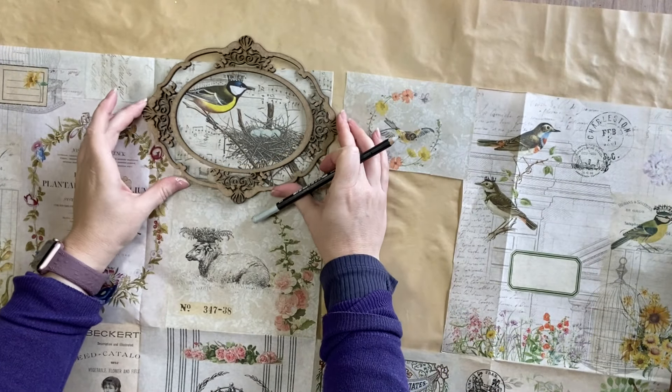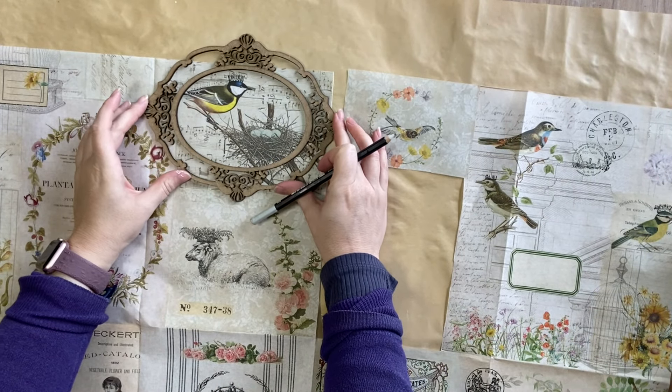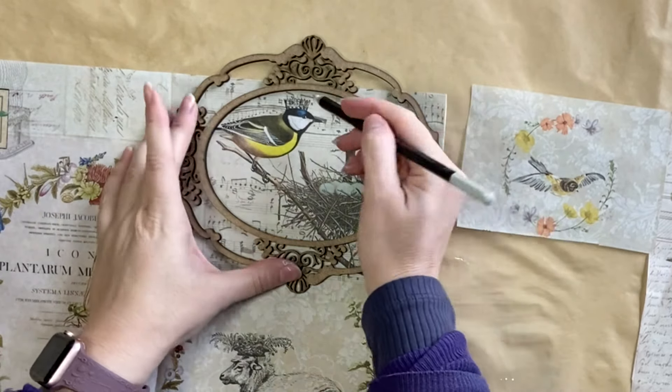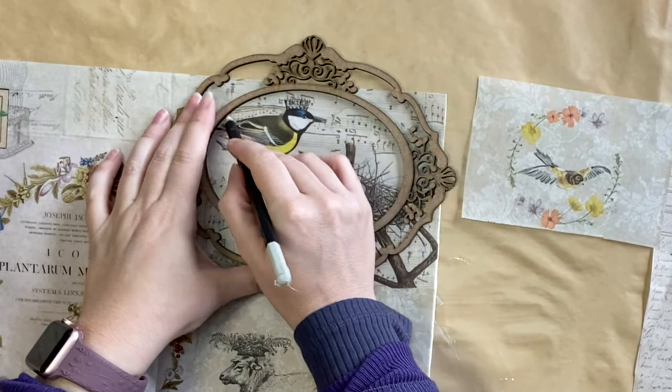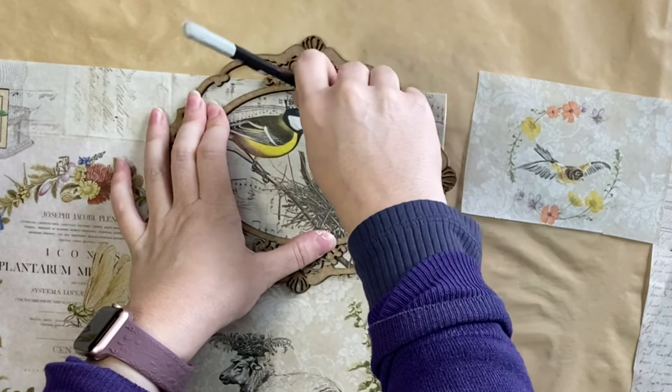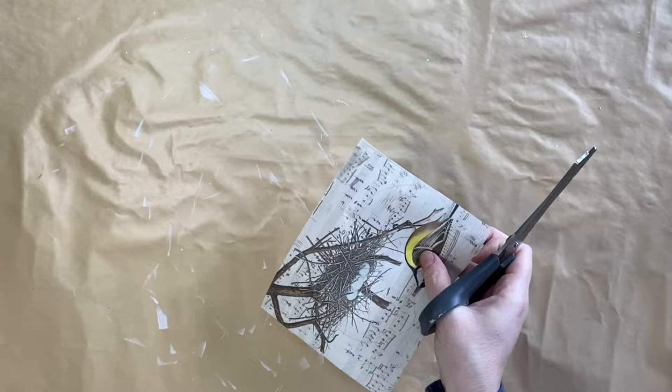For the medium sized frame design, I'm actually going to turn it on the side and have it in landscape. I'm really loving this little bird here with the nest, so I'm going to trace around the inside of the oval frame so I know where to cut, and then trim that to size.